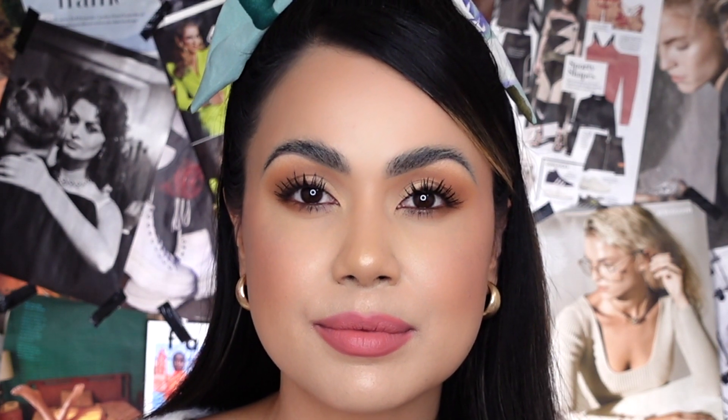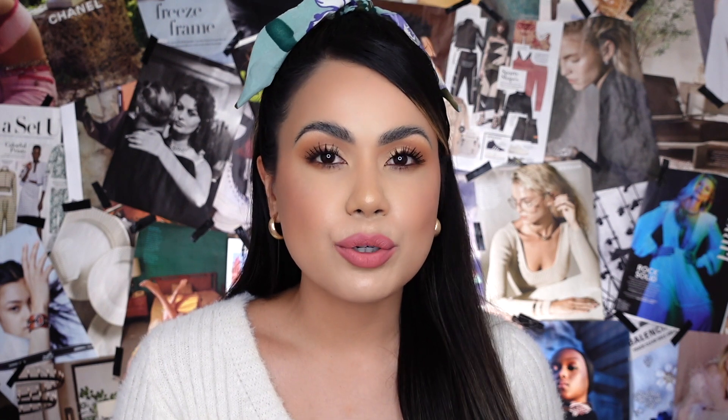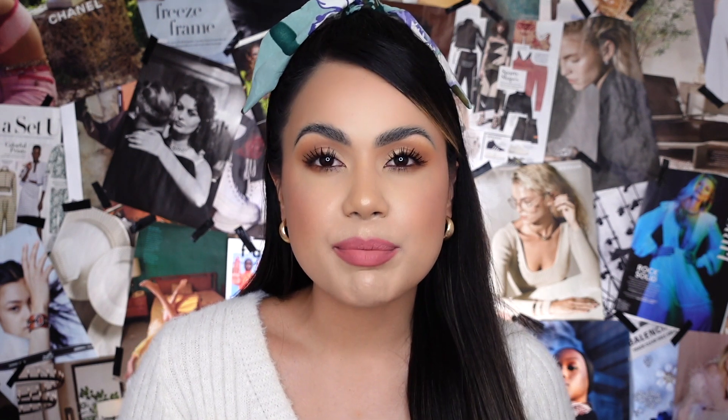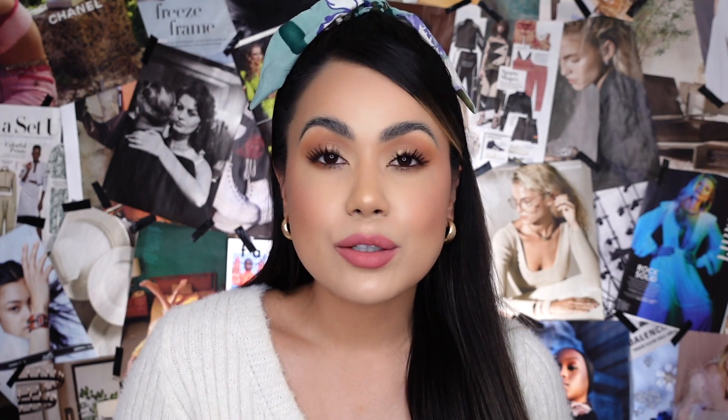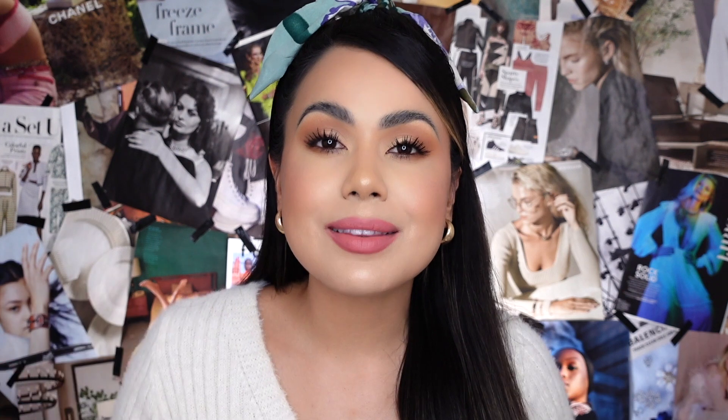Brunching is a really pretty lip shade — I actually really like it. It has a really pretty peachy brown undertone that works really well with my skin complexion. I can see myself wearing this even for work because even though it has a pop of color, it's in the most subtle way and gives just the right amount of pigmentation.